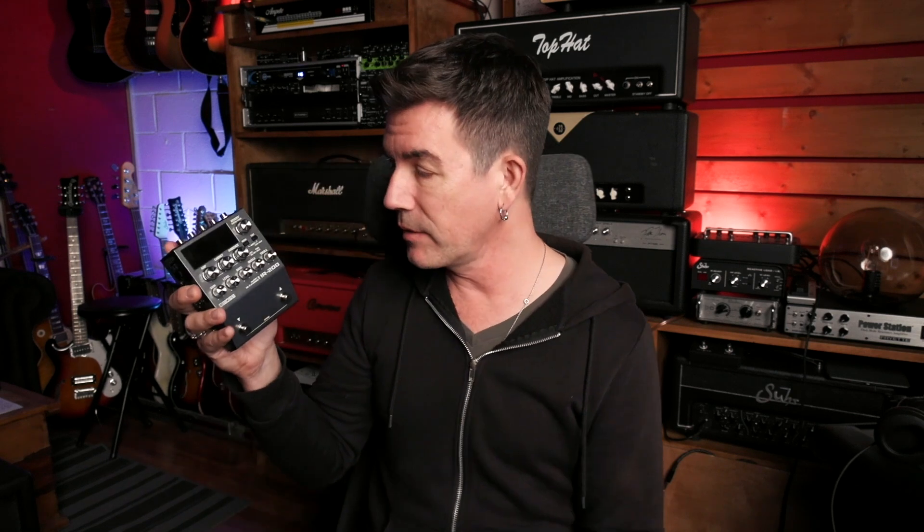That sounded really cool. It was sort of a darker sound, a little more mid-focused than the York cab sim, but a great sound nonetheless, and it contrasted with the other two tones really nicely. I also recorded the bass guitar with the IR-200 — plugged my bass right into it — and I was using the normal bass amp sim and a 215 cabinet mic'd with an 87. That's just one of their internal cab sims that came with the unit.